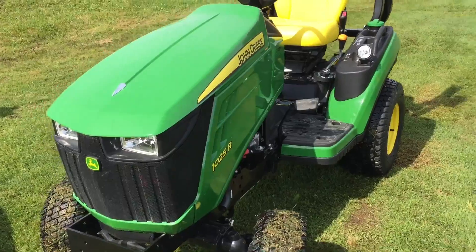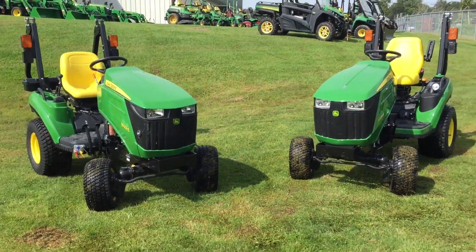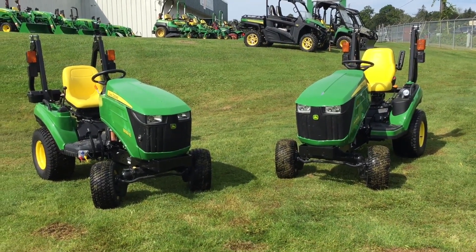So those are some of the primary differences between the two tractors. I hope you enjoyed it — if you liked what you saw, go ahead and hit that subscribe button for more looks at different tractors from Green Tractors Port Perry. Catch you guys later.